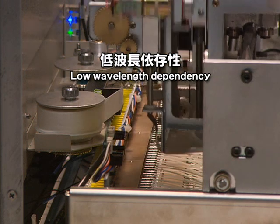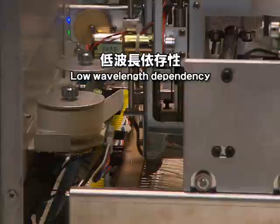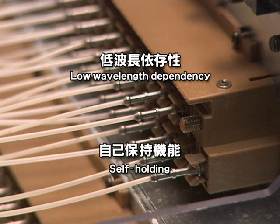Moreover, because the equipment switches optical fiber connections at the optical connectors, it offers low wavelength dependency. It is also equipped with a self-holding function that maintains optical connections in the event of a power failure.